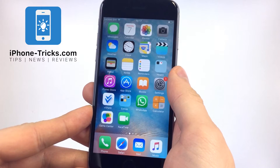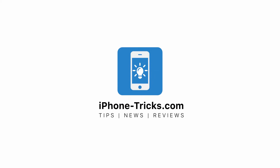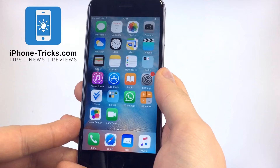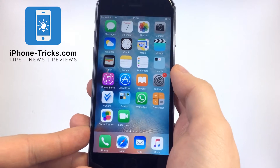In this video we will show you how to make screenshots without using the home and the power button. If you want to make a screenshot without the home and the power button, you will have to go to the settings.